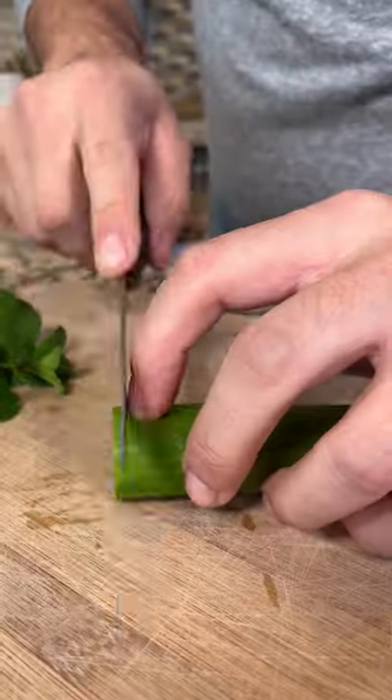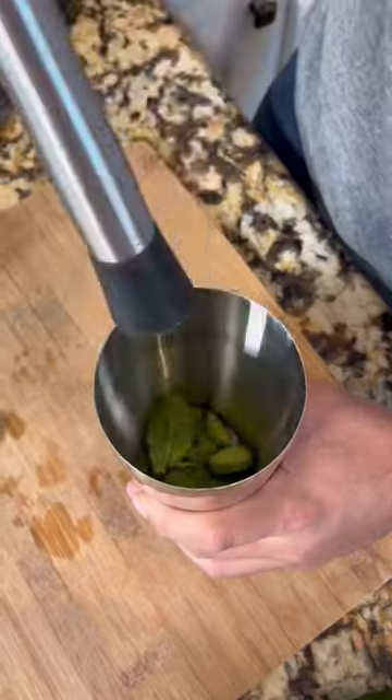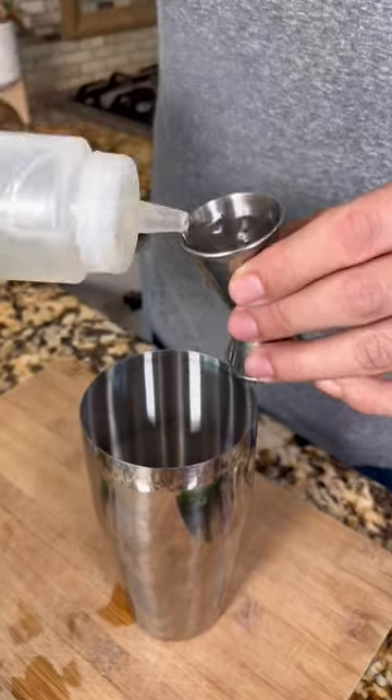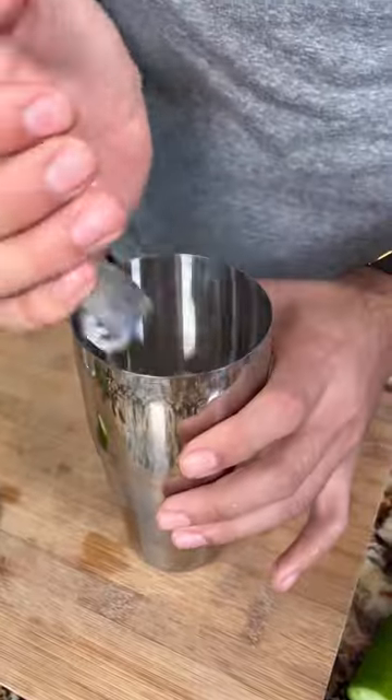I'm going to show you how to make a Kentucky Made. Cut a couple slices of cucumber, slap the mint, and throw it in there. Throw the cucumbers in. Now let's muddle. A shot of lime juice, a shot of simple syrup, two shots of Kentucky bourbon. Add the ice and start shaking, make sure you shake well.